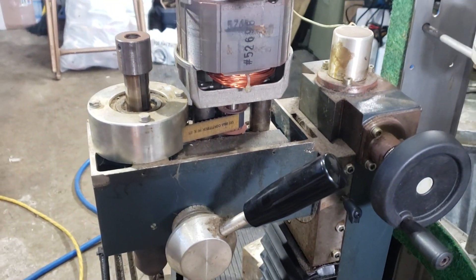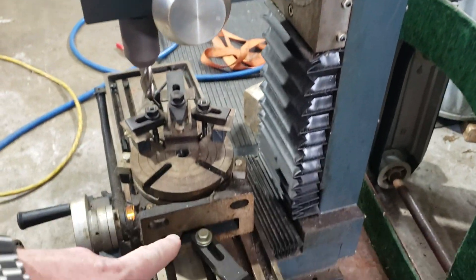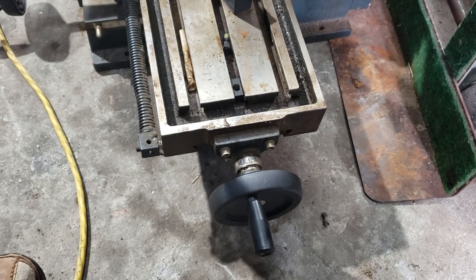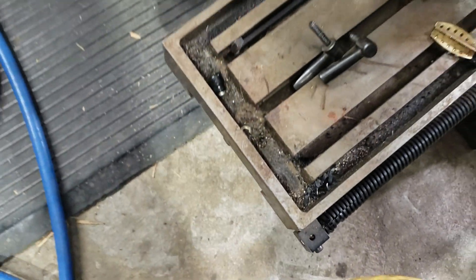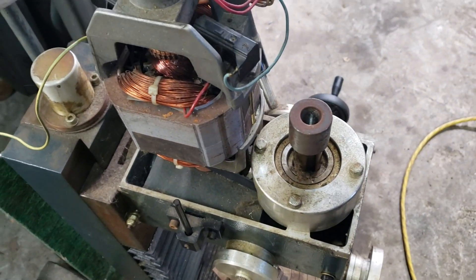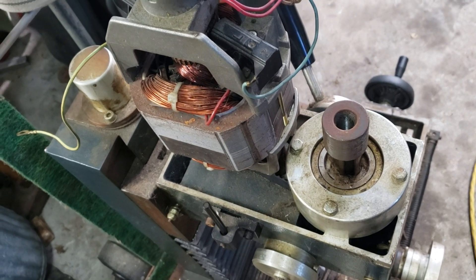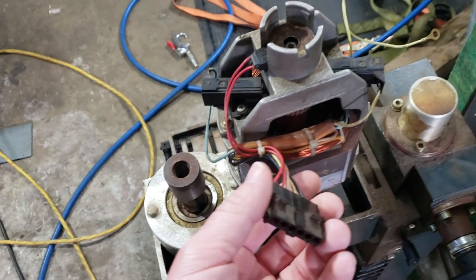There are a couple of things I'm just trying to figure out. Everything functions on it except there's only a plastic knob on this side - there's not one on the other side. The main thing I'm trying to figure out is the spindle, which appears to be a Morse Taper 2. It's not an R8. And I'm also missing the entire control panel for the motor.